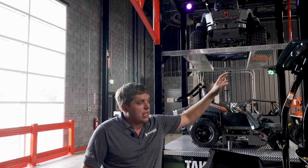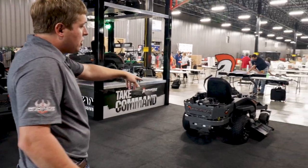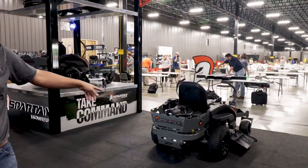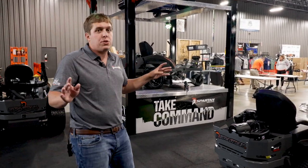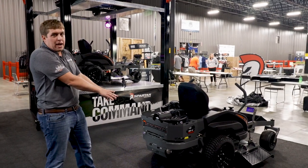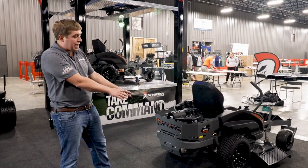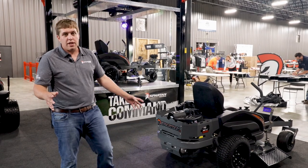One other thing I want to mention — let's go back to this little guy right here. Our frames: we use the same inch and a half by three inch frame on every single mower we make, every utility vehicle we make, including the Intimidator UTV. So if a person buys our entry level, you know you're getting the best solid welded inch and a half by three inch frame — it's a big difference.